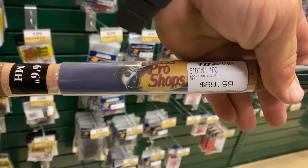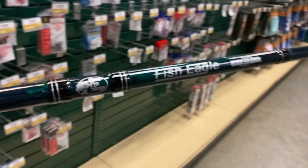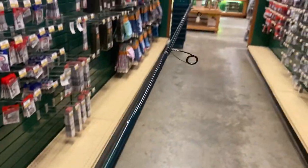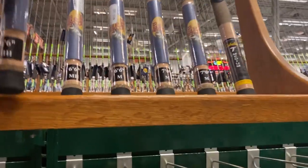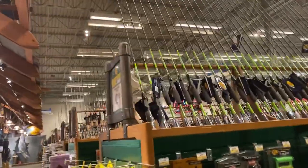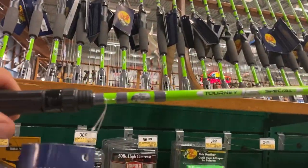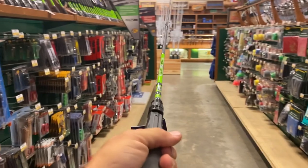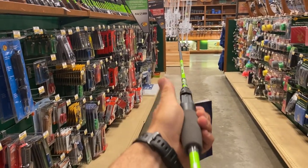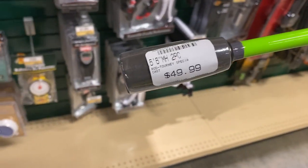This is a spinning rod for $70, six foot six medium heavy, not bad looking. They have a ton of those in stock. We're probably starting to get out of the Bass Pro brands - wait, no, they have so many different brands. But this is a good balanced rod right here for a baitcaster, six-six medium heavy, $50.